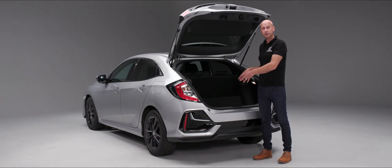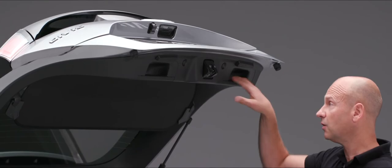As well as the tonneau cover being suitable for left and right-handed people, the boot also has a handle on either side that you can pull or push down.